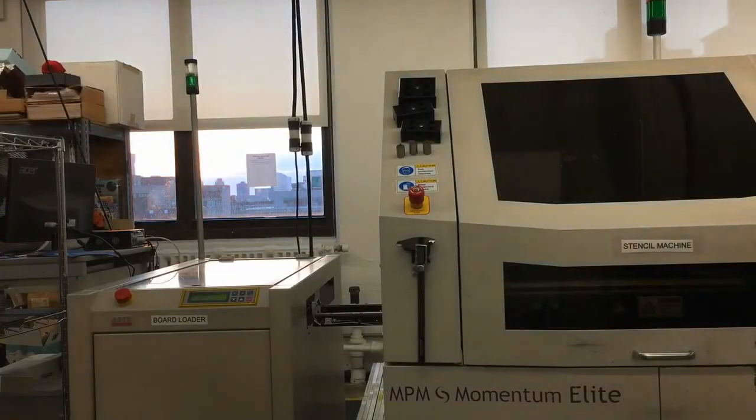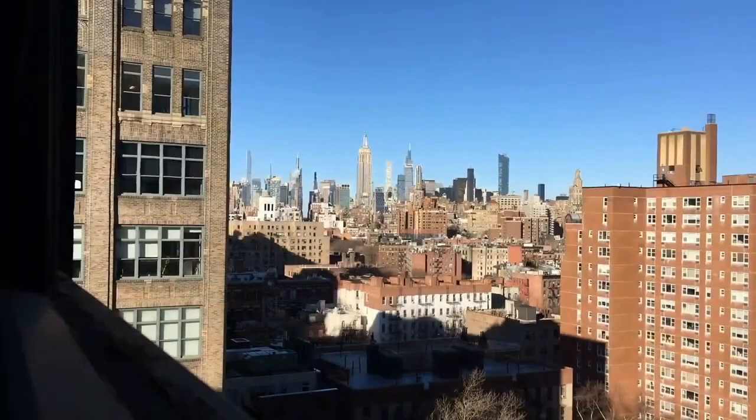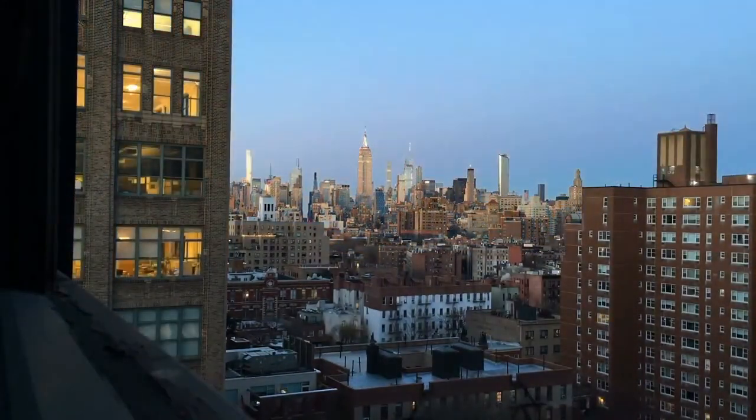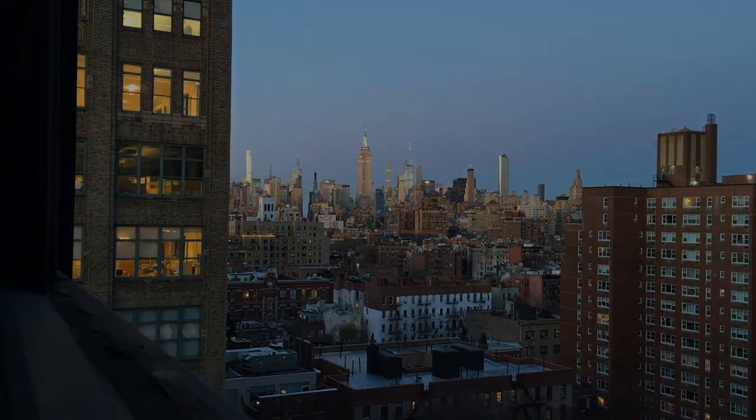A sunset that you can see right near the machines, behind the momentum, and shadows. That's a nice sunset — New York. And that's factory footage.